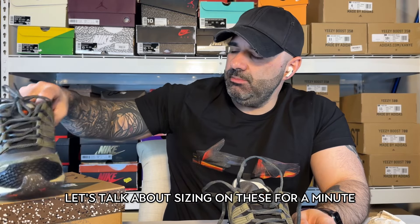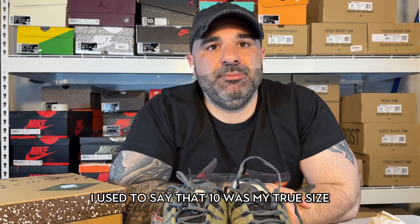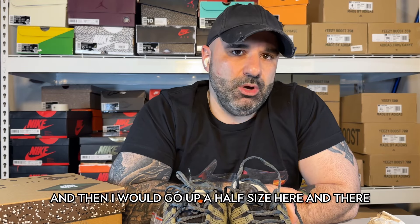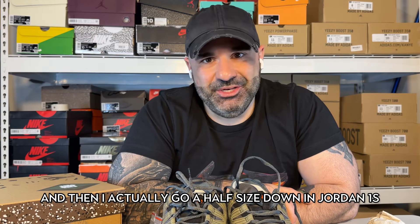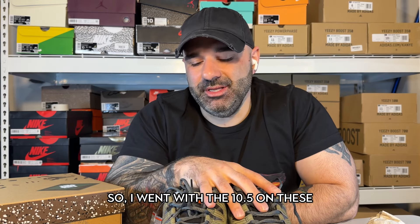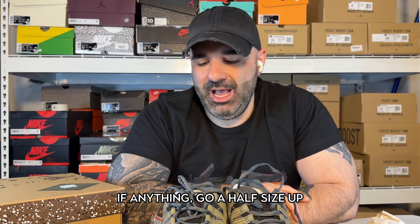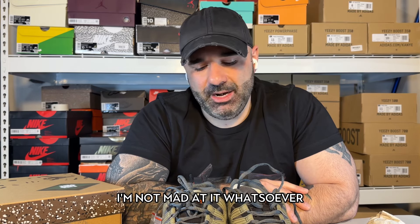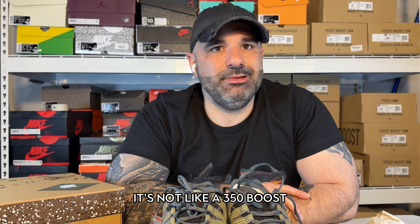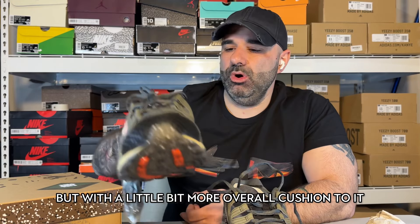Let's talk about sizing on these for a minute. I'd say they go true to size. I'm starting to change my stance on things a little bit — I used to say that 10 was my true to size because that's what I wore in Jordan 1s, and then I would go up a half size here and there. But what I'm starting to realize is that 10 and a half is my true size, and I actually go a half size down in Jordan 1s because they're a little bit looser. So I went with a 10 and a half on these — they are good. I will say it's a touch tight; if I got an 11, I wouldn't be mad at it. You can feel free to go true to size; if anything, go a half size up. One of my feet is bigger than the other, so one will be tight and the other won't. It's a good bit of comfort to the shoe — it's not like a 350 boost where it's that soft comfort; it's more like a boot. You know how boots have that structured kind of comfort? It feels like that, but with a little bit more overall cushion.